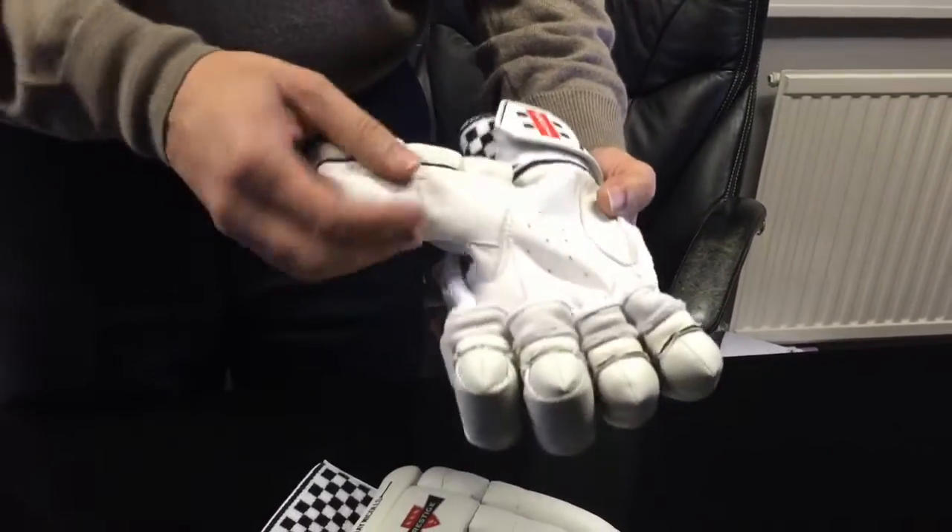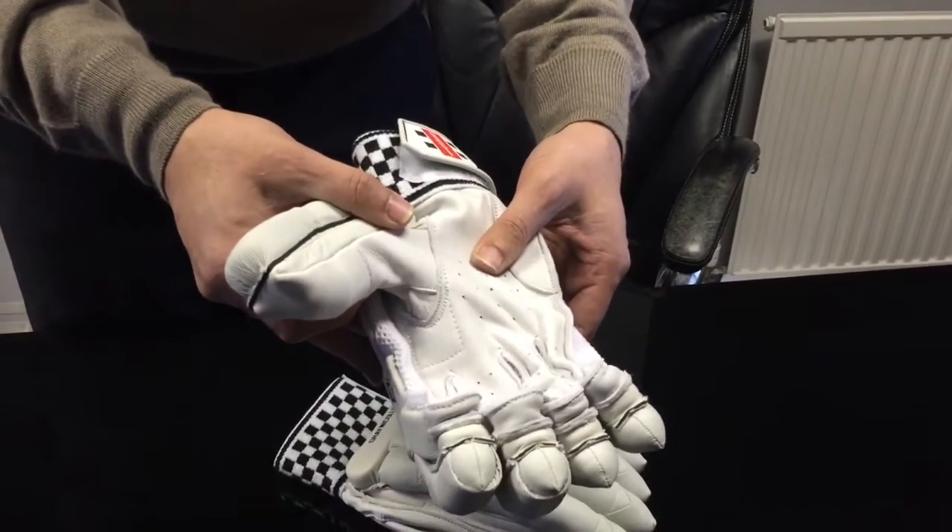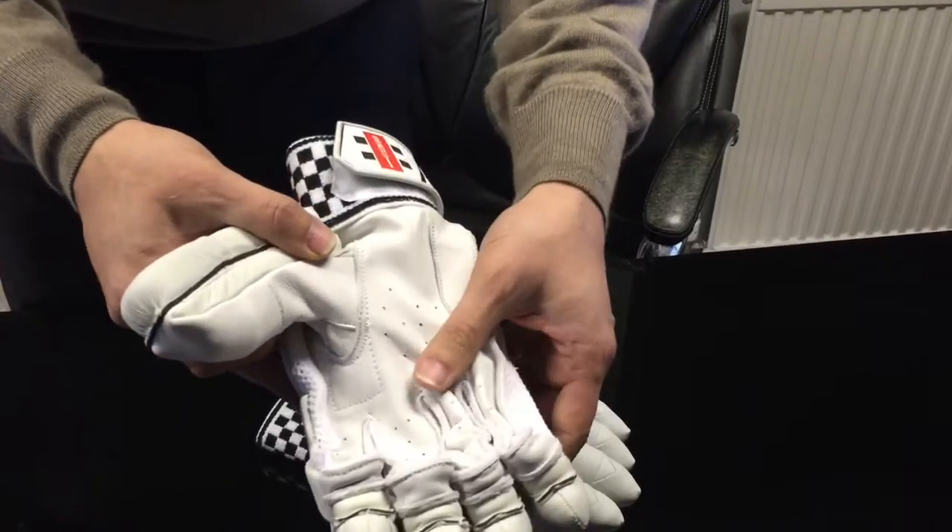They're using a sheep leather palm on this particular glove, which is nice and supple, with the ventilation holes here along to the fingers.